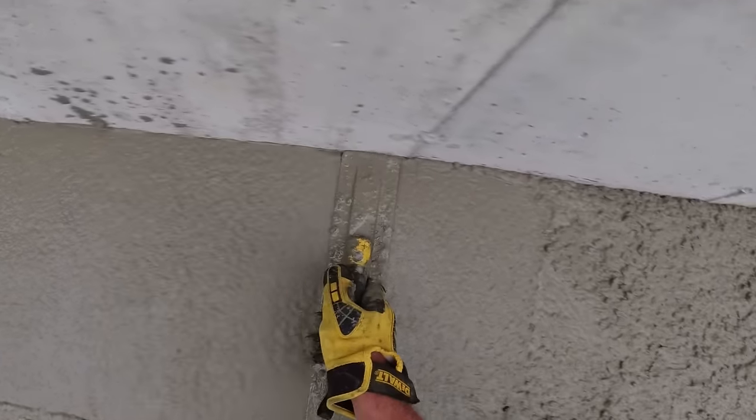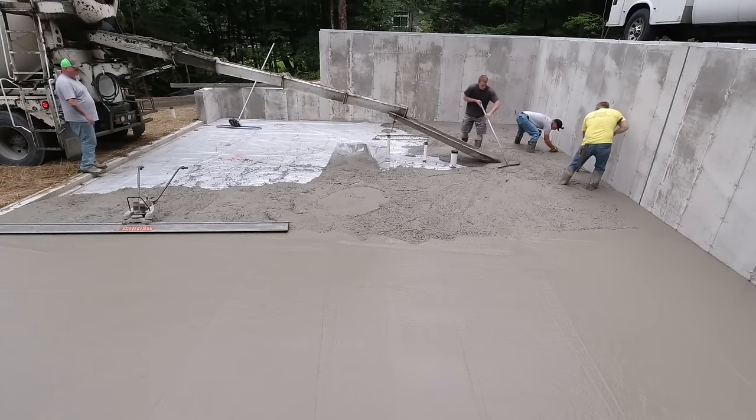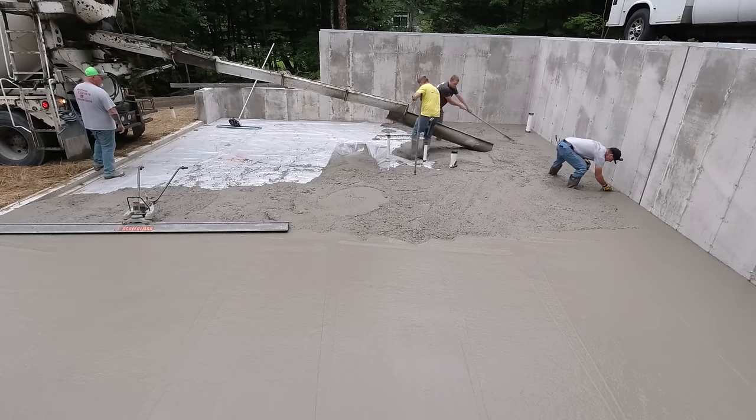I'm going by that red line on the wall - can't really see it too good at that angle but it's there and it's pretty easy to see. That's kind of what the guys are doing too as they pull the concrete out of the chute - they'll try to get it as close as they can to that red line without getting it lower.